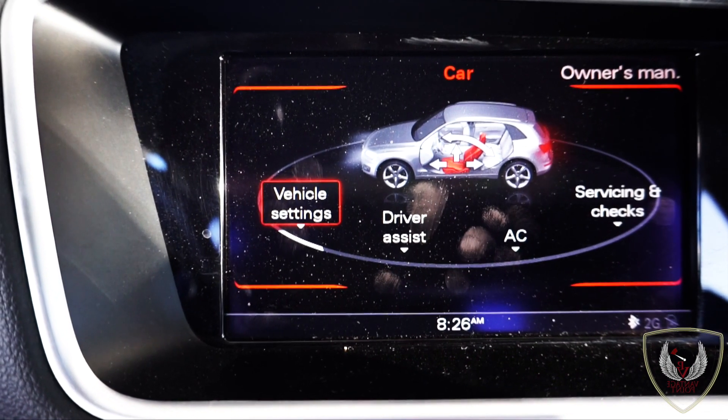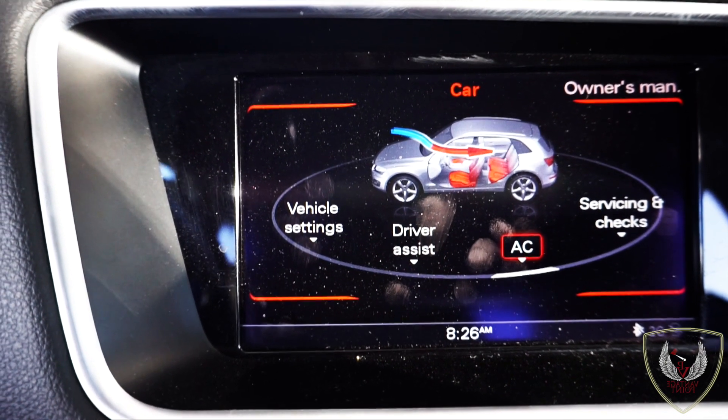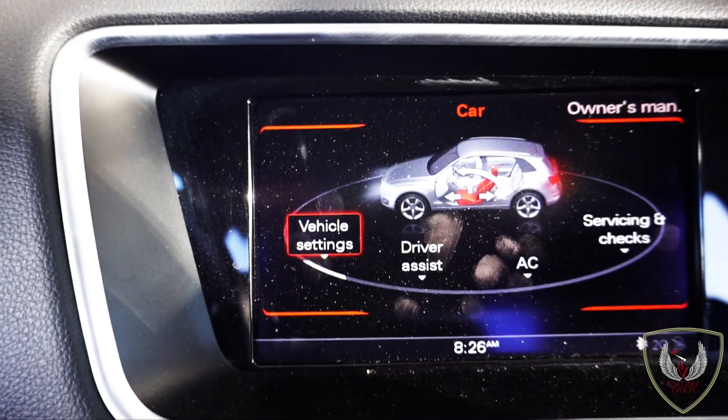In the car settings you have vehicle settings, driver assist, AC, and servicing and checking — in case you need to check whether you need an oil change, tire pressure, oil levels, etc. Now we're going to test drive this vehicle and see how it performs on the road.